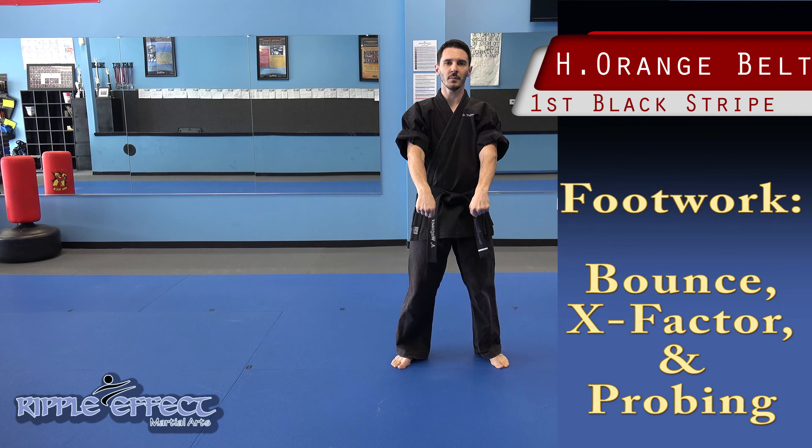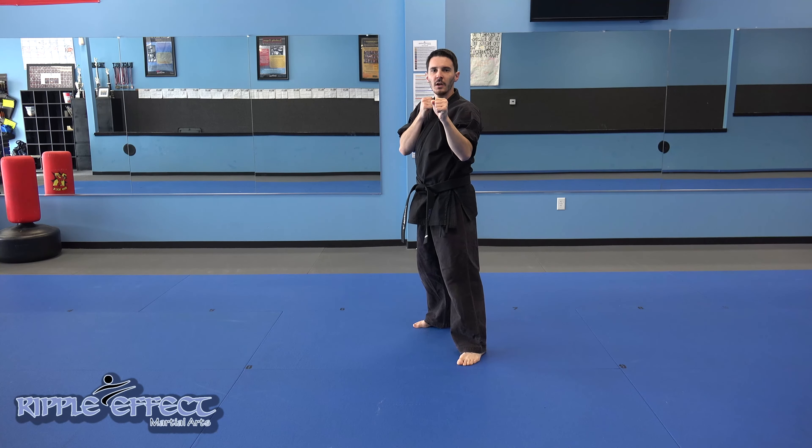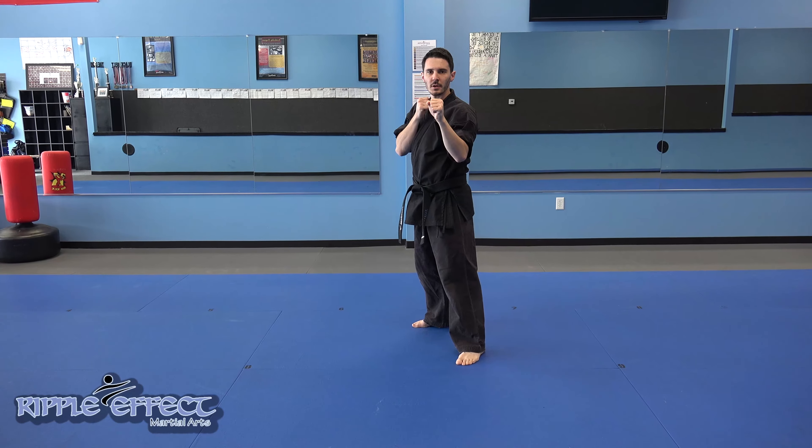Hi, Orange Belt Curriculum. First step, footwork. Step back into our fighting stance. Our first footwork is our bounce.